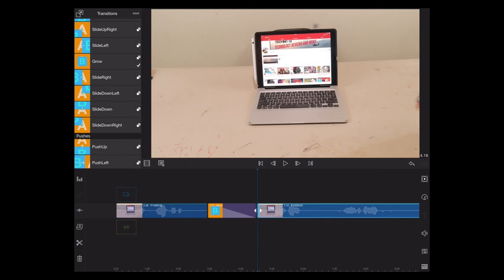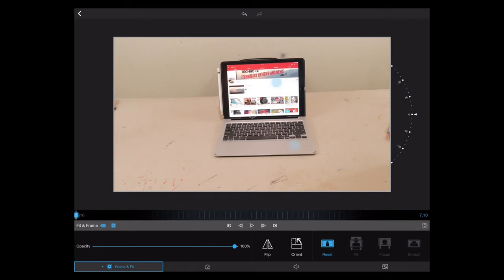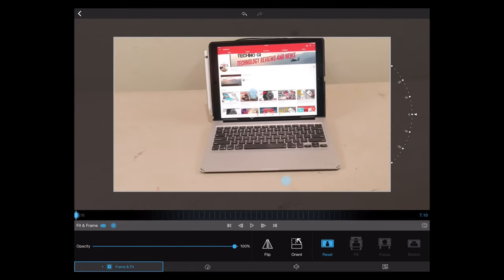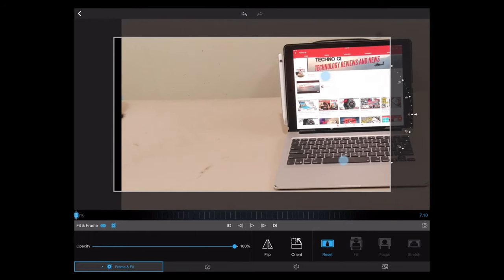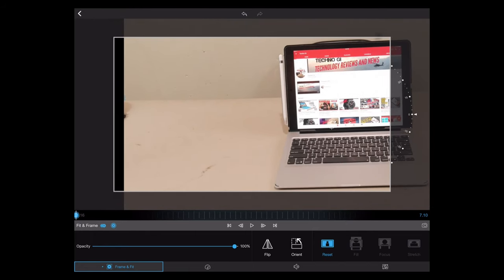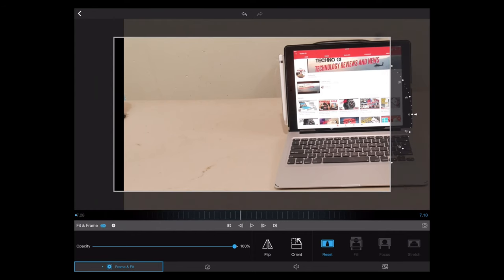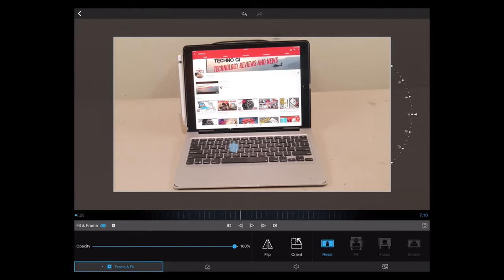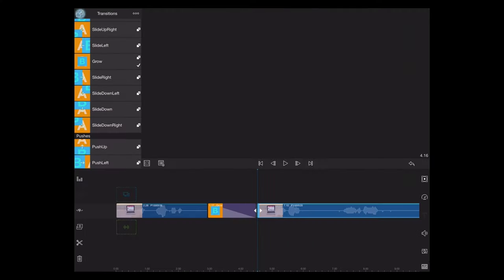I've only scratched the surface of what can be done with this app, but I highly recommend paying the money and trying it out. I know a lot of you will say 30 bucks is ridiculous, but to put it in perspective: Final Cut Pro costs $300, and a Premiere Pro CC subscription means paying every month essentially forever. With LumaFusion you pay one time, and if it has the ability to replace either of those apps for you, it is definitely worth the investment.